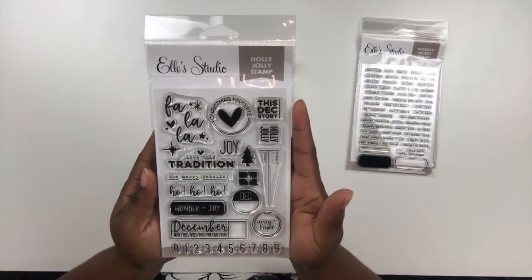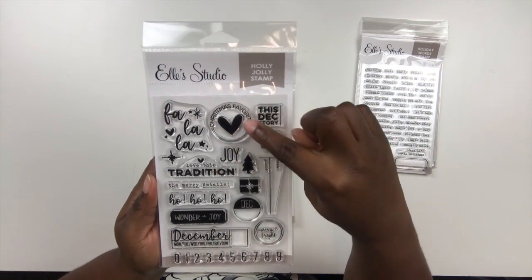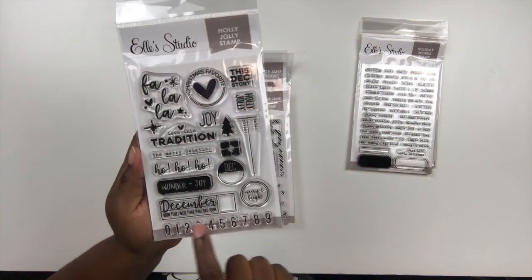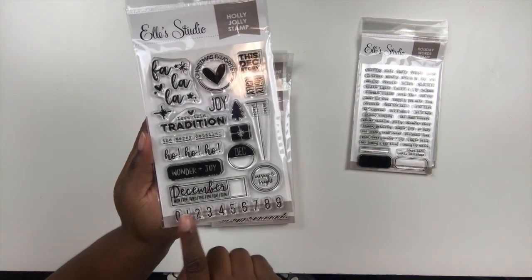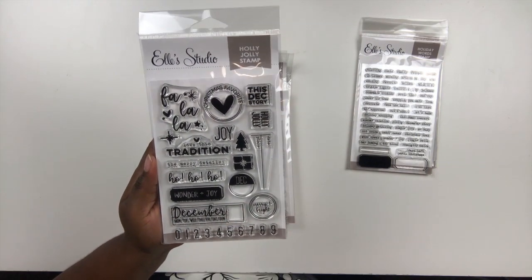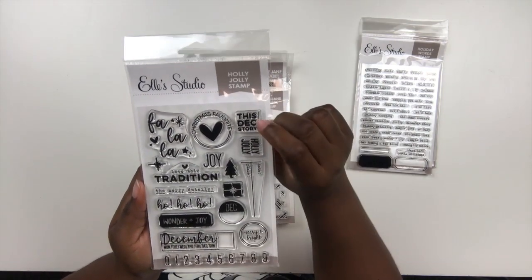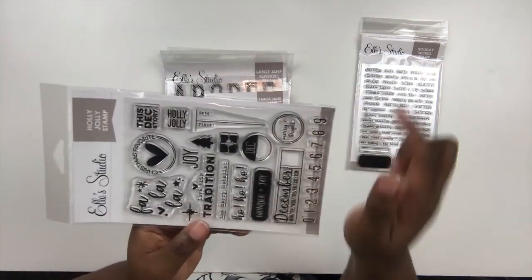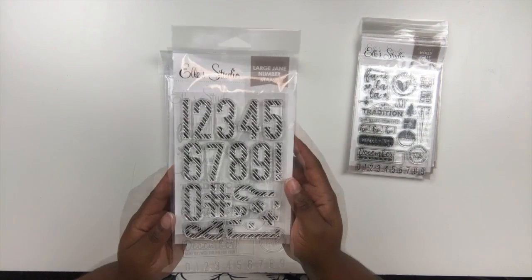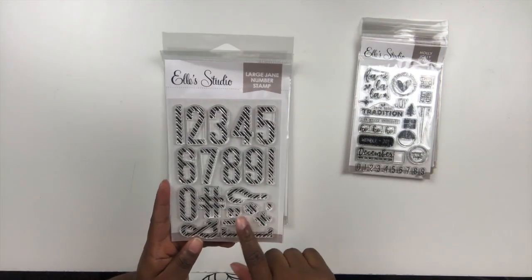There's also the Holly Jolly Stamp with lots of fun little sentiments and elements — a circle with a heart, presents, a December stamp, a label that's also available as a stamp, some numbers you can use to date your pages, 'Love This Tradition,' 'Merry Christmas,' 'Ho Ho Ho,' 'This December Story,' and a date-and-place journaling header. There's also the 'Fa La La La' stamp. If you haven't seen the Jane Alpha stamps, go out and get them — there are also coordinating dies available.